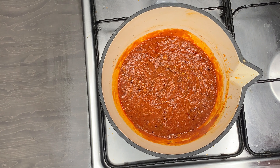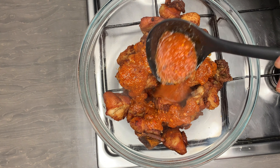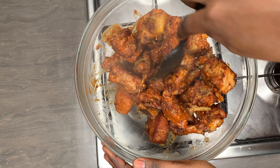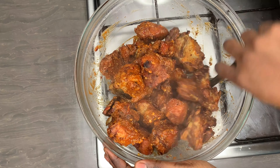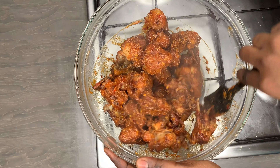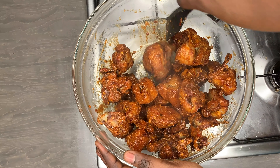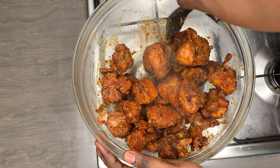I tasted the sauce for salt and decided to add some all-purpose seasoning just to flavor it up. Taste your sauce and add whatever seasoning you like. Now my sauce is ready and I'm going to coat my turkey in this lovely sauce. I'm gradually adding just a little bit — enough to moisten it while still keeping the crunchiness of the turkey. But if you want more sauce, by all means go ahead.